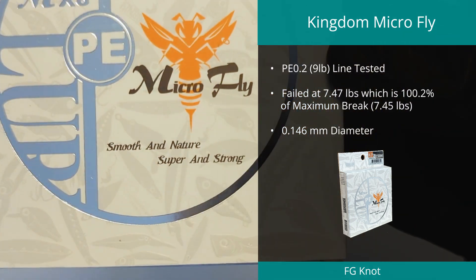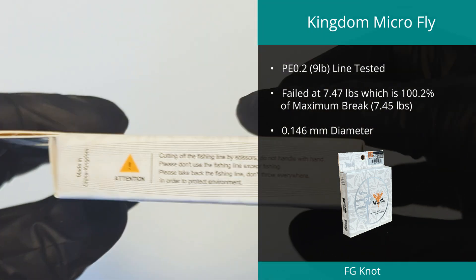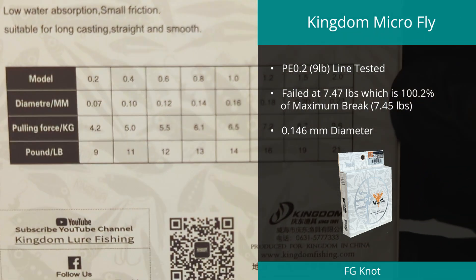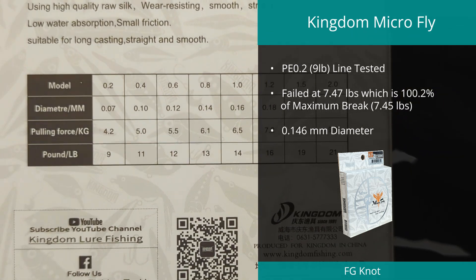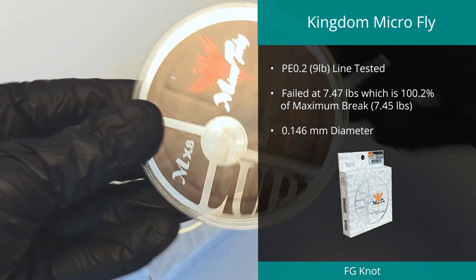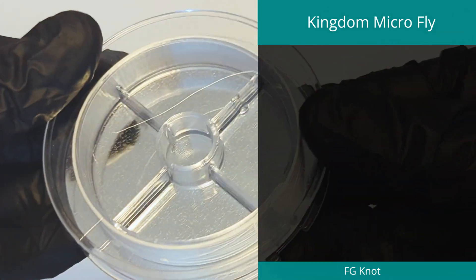Taking top spot in the FG knot test was the Micro Fly line in PE 0.2 by Kingdom, with an astonishing 100% knot strength. This braid managed to maintain an FG break value of 7.47 pounds on a maximum break of 7.45 pounds. With a rated strength of 9 pounds, it achieved 82.78% of this value; however, its measured diameter of 0.146 millimeters was over 208% more than the claimed 0.07 millimeters, with a high diameter variation of 41.8%.